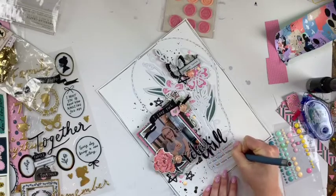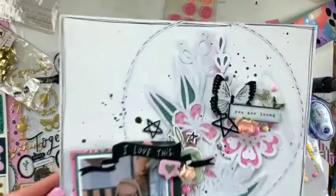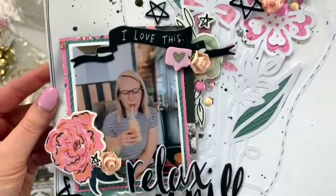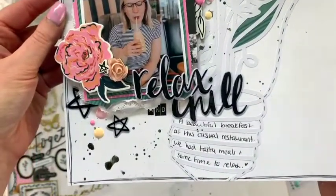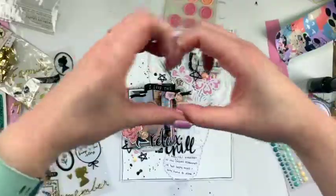I will put any and all information down below for Scrapbook Nerd as always, and check out their shop. If you're looking for something to do during this time, get a little bit crafty and go into craft mode — it's definitely keeping me busy. Okay, bye guys, have a great day!